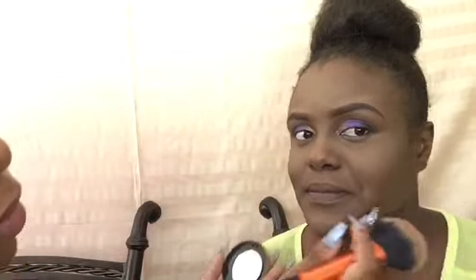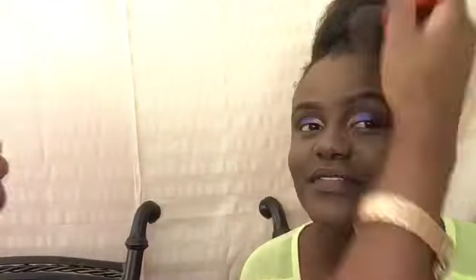I'll be going in with our highlighter — as you can see it's Wild and Radiant, it has four different highlighting colors, but I'll be utilizing this one for a perfect glow.